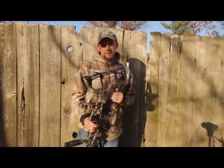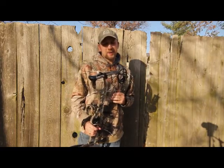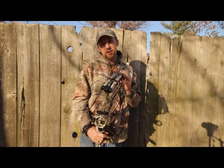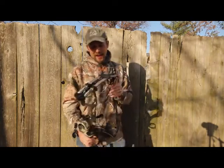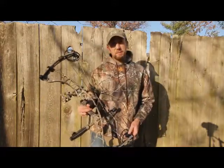I'm Will Brantley with Realtree.com and I am out here shooting a new for 2013 bow. This is Hoyt's Spider 30. This is going to be Hoyt's flagship bow for 2013 and as the name implies, this is a short 30 inch axle-to-axle length bow.